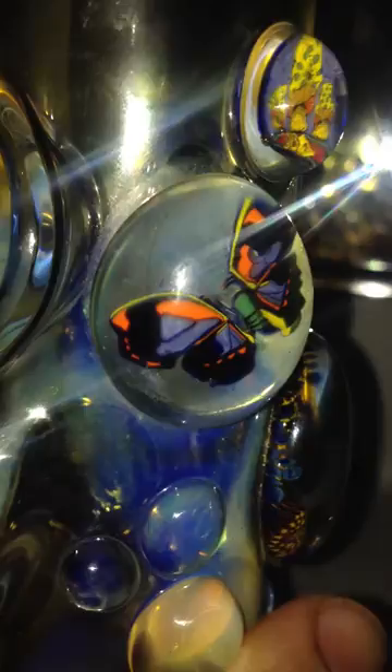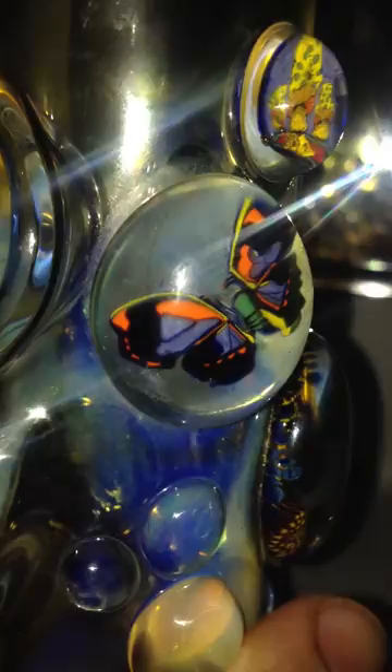Then I got this one right here — it's gonna have a butterfly. Pretty sick. Move down more, you're gonna see three other marbles on the bottom, just kind of for grip I believe. And then on the bottom it's gonna have a smoky slash gold slash yellow type of design. Pretty sick. It starts changing colors too when you start smoking with it.